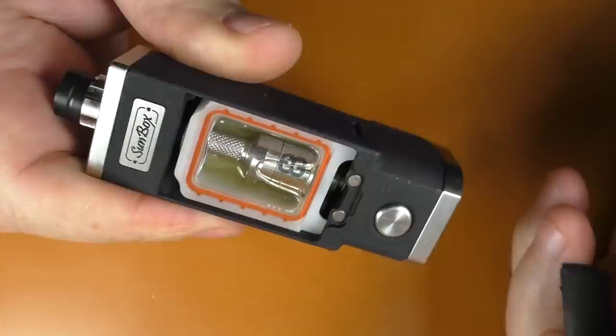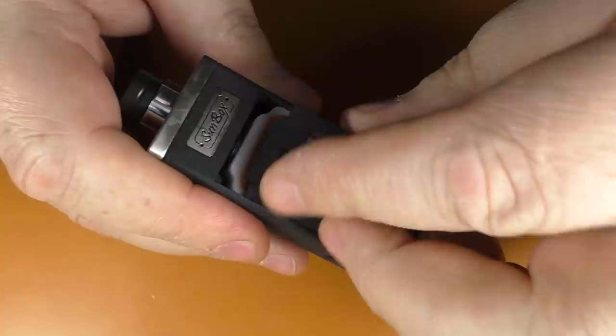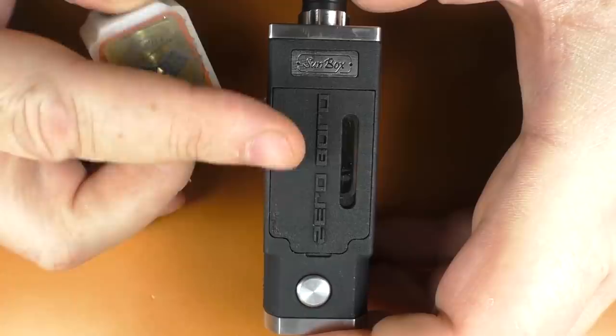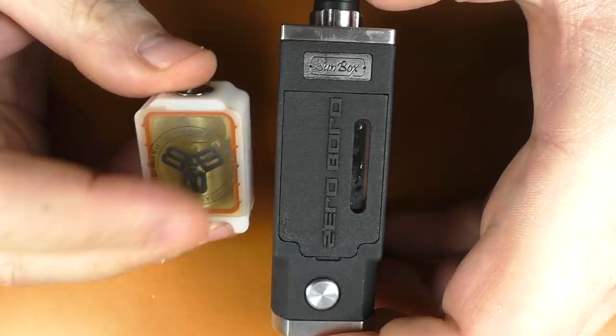So that's me back together — we're in the Sunbox. Once again, we have one here which is a 1 ohm build, and we have one that is a 0.4 ohm build. This one we shall be mouth to lung — it has the 1mm insert. The other one has no inserts at all and going on the information it should be 3.5mm inner diameter for the air hole.